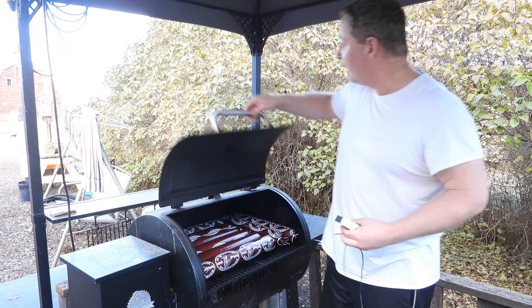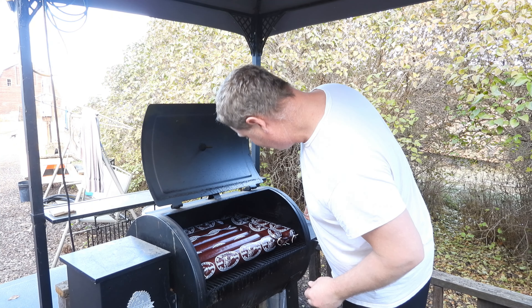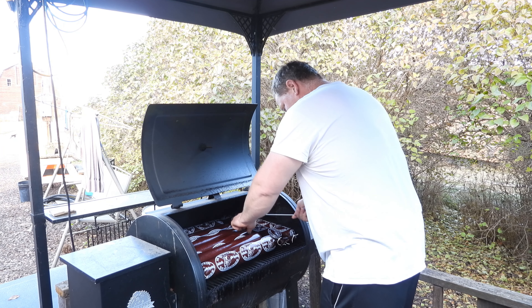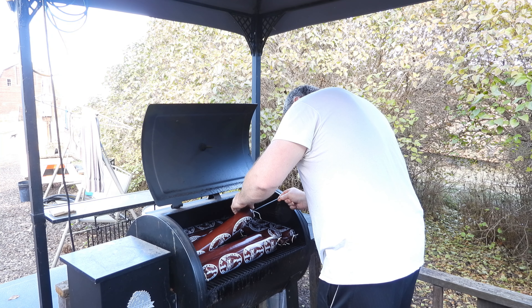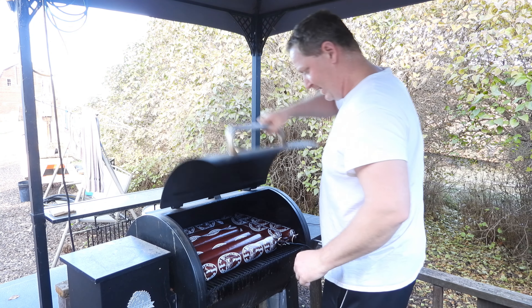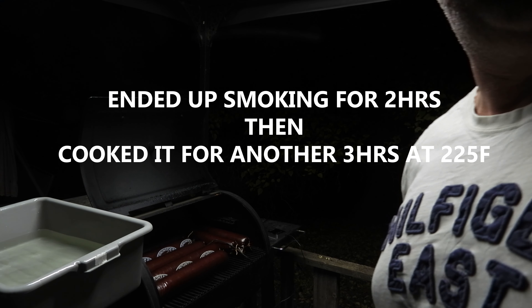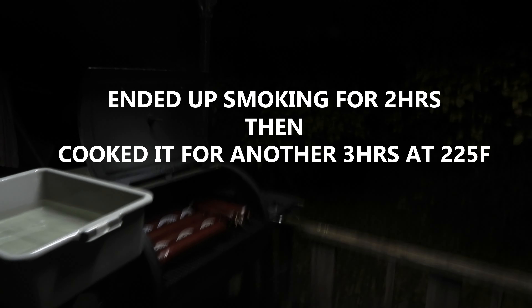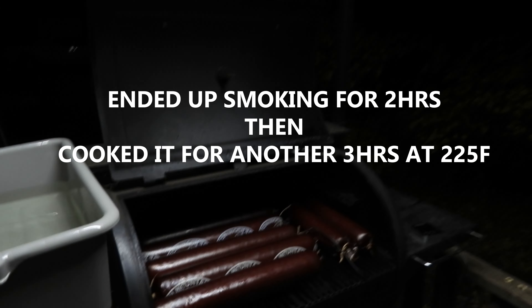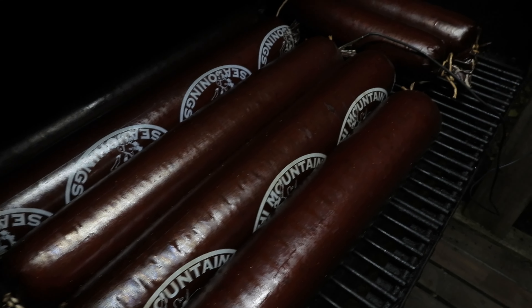Let's open this up and pop it right into the middle rack. These things look absolutely amazing — can't wait to try some tomorrow. Look at that — it's got that nice smoke color to it. It was bright red earlier and now it's a deep brown.